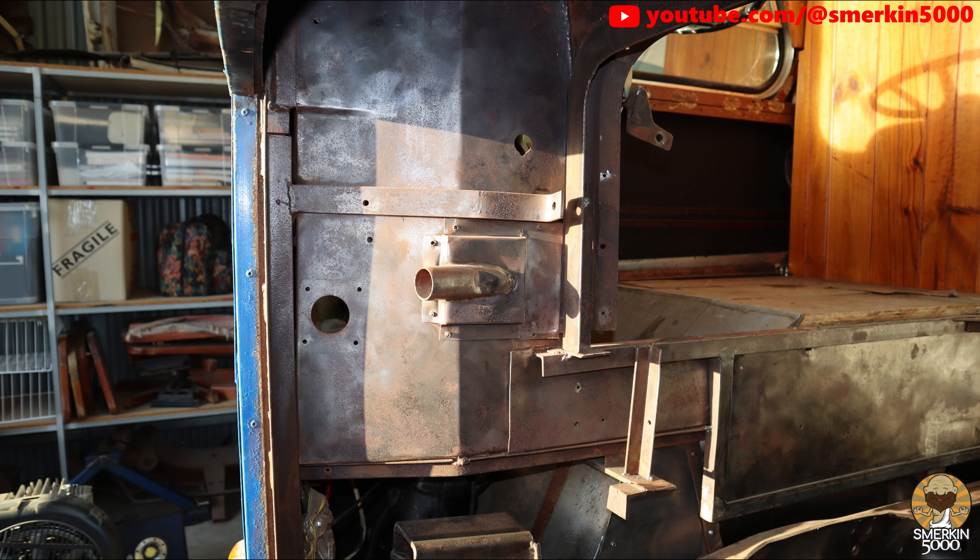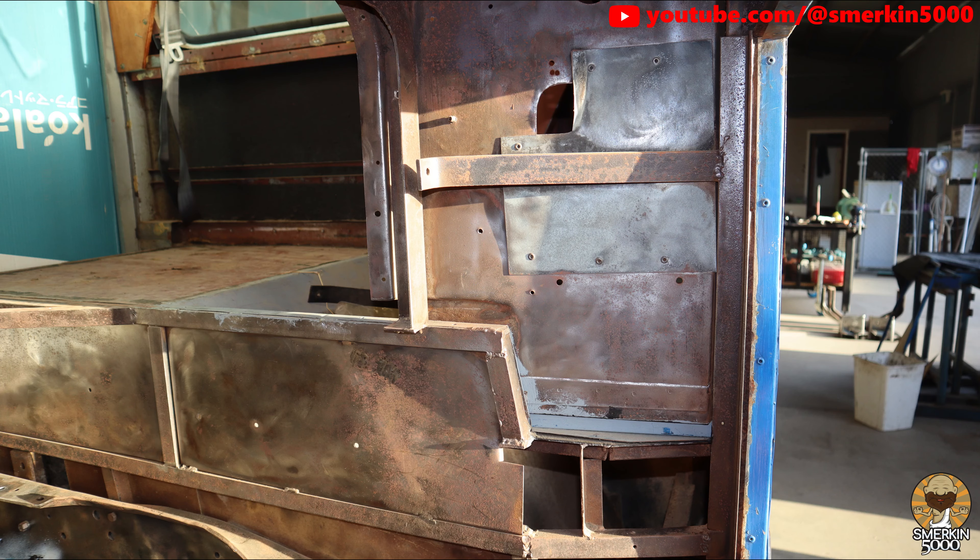I did a lot of cleaning previously, however because the bus sat for a few years before reaching this stage, a lot of surface rust has formed as you can see from these pictures.